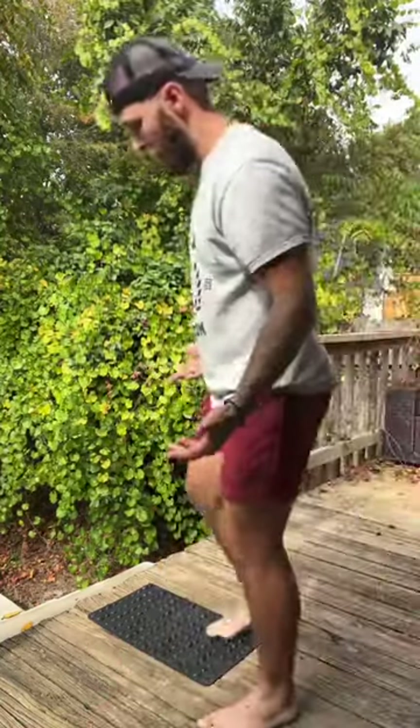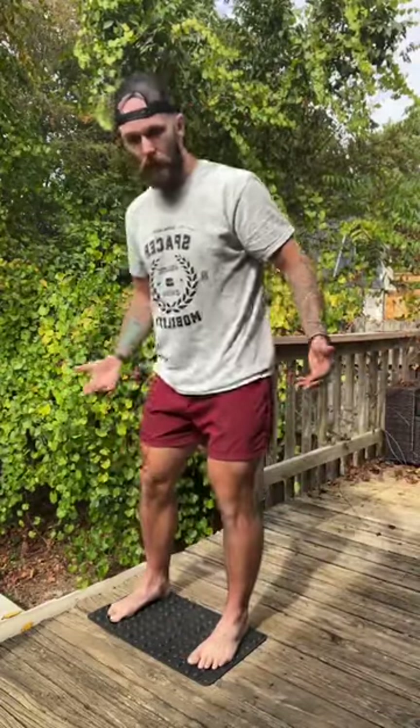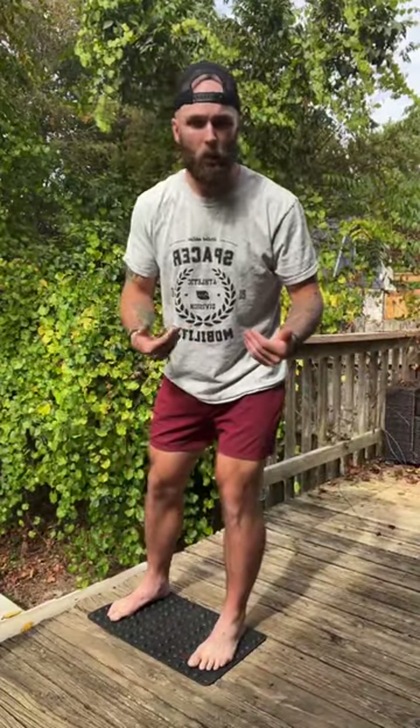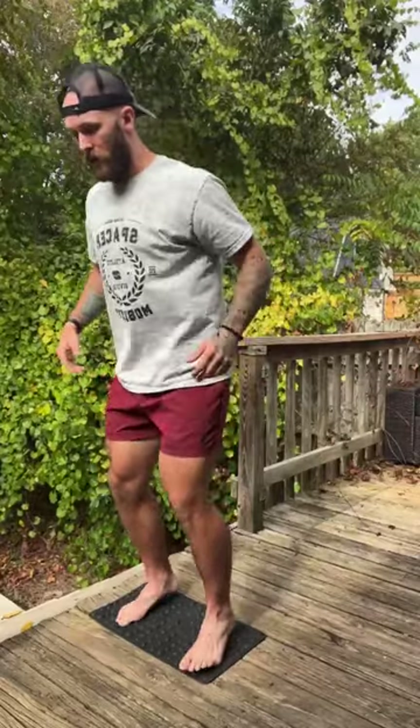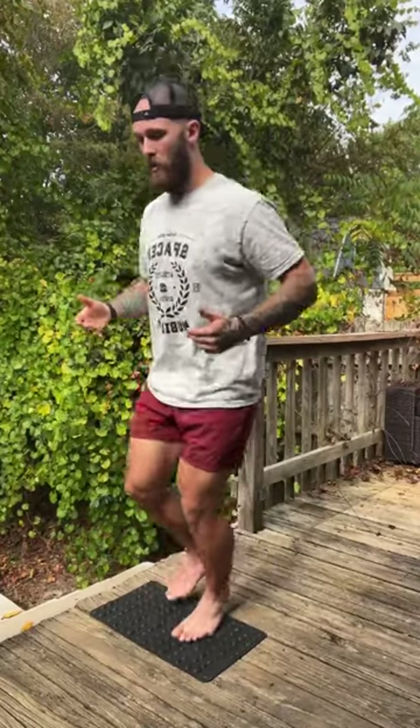From there, I can progress to more dynamic movements on the Rock Mat as well. I go from shifting and squatting to getting more dynamic — maybe jumping in place, jumping side to side laterally, or up and down. It could be single leg or alternating. The point is I'm being aware of how that pressure is impacting my foot.